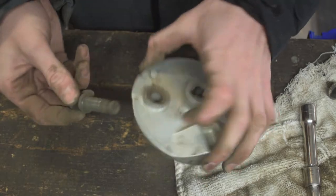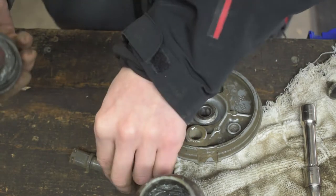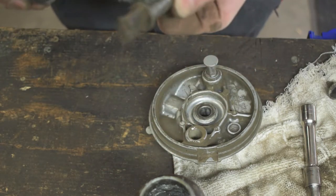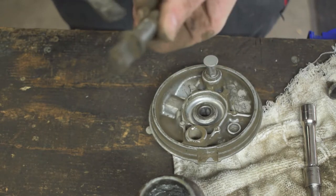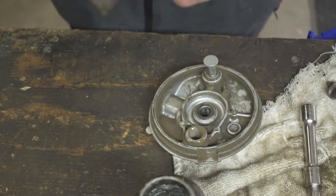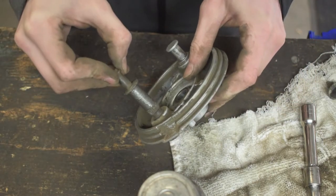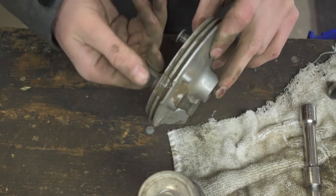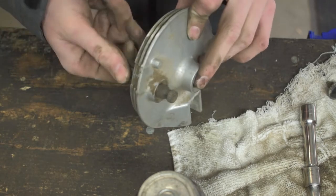To prevent this from happening again, we're going to apply some never-seize — which is basically a grease — smothering it on this barrel piece. This is going to stop it from rusting out and helps keep moisture out so it'll keep spinning nice and smooth. Stick it back in there with the never-seize and now there's no grinding sound — it's smooth as butter.